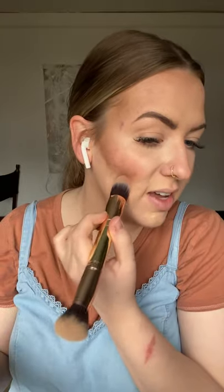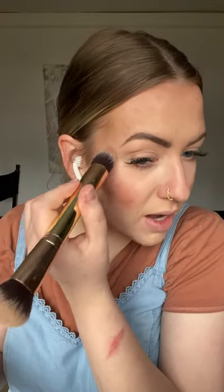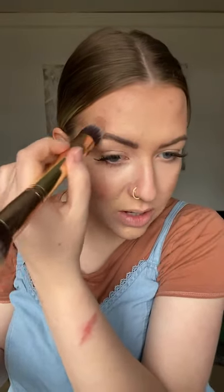Now that everything is blended, this is the time where if you need to come back and spot treat, you totally can. I'm going to use the tapered end again and go into my main shade, get a little bit of product, and spot treat wherever I need a little extra love. The nice thing about it being buildable is that it's never going to feel cakey or heavy, because we're doing a light amount and then just spot treating those troubled areas.